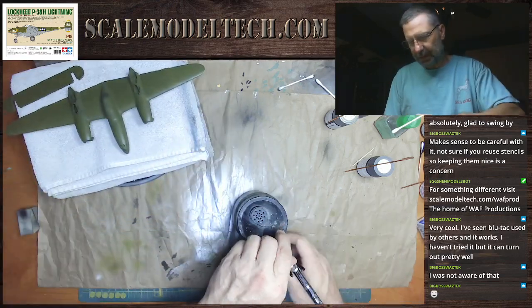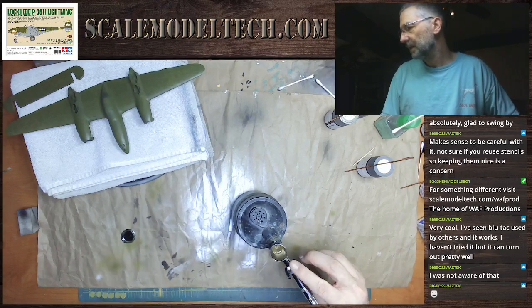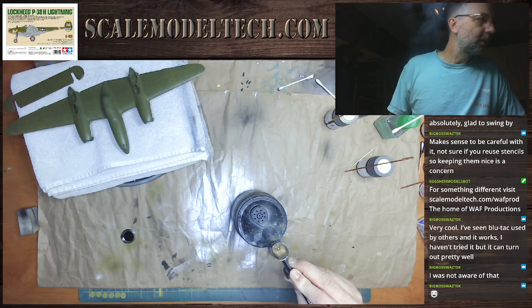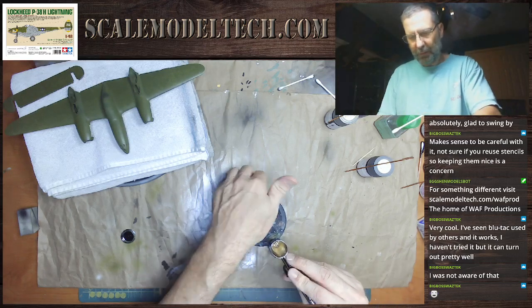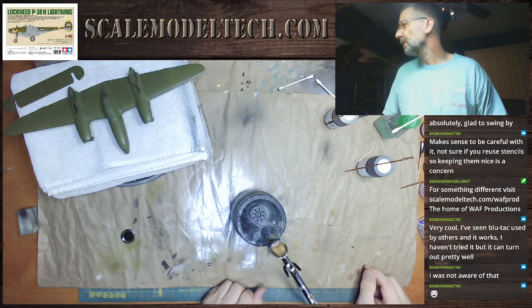Now I gotta clean my airbrush out here, get rid of this extra clear. Way too much, but I'm not putting it back in the bottle. I need a new filter for my airbrush pot.